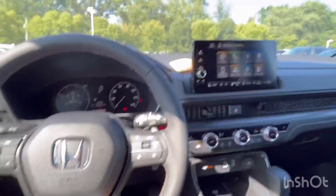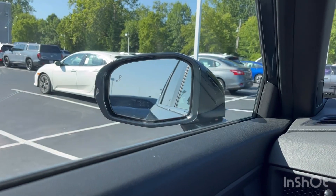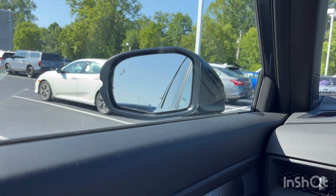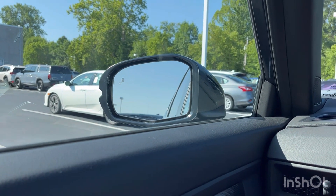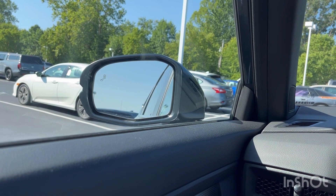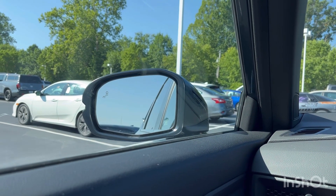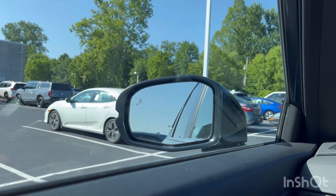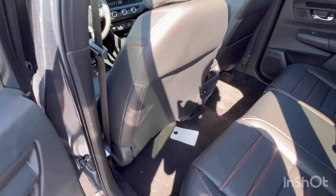One thing to mention: you do get blind spot monitoring on the Sport L, but be aware that Honda is experiencing a shortage of blind spot monitoring modules. When you buy, make sure it has it, because they are removing it from some CRVs and other Honda vehicles due to the shortage. They will knock down the price a bit if your vehicle doesn't have it. It's located on the mirror.